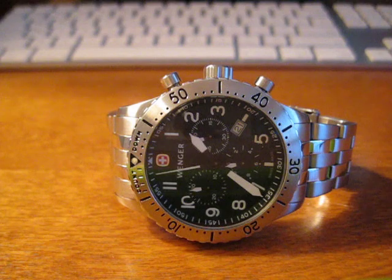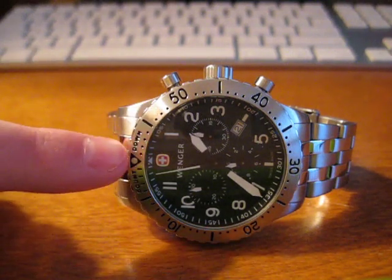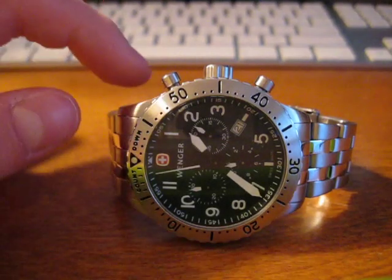So as you can see, the second hand of the chronograph feature, right here, is not aligned with the two arrows centered at 12 o'clock. And that means it needs to be calibrated.